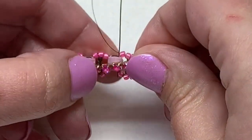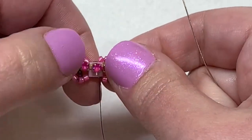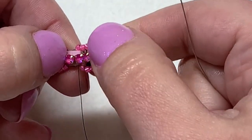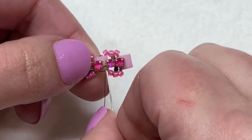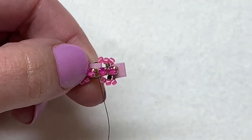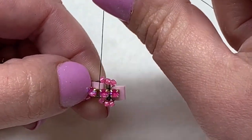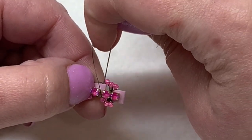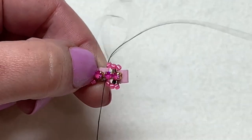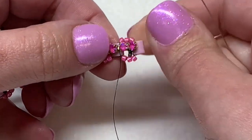Sew through the next three 11-0 seed beads, then sew down through the next Tila bead. It gets easier as you go because you won't have a loose piece of cup chain hanging there. Use your thumb to separate out the crystals as you move along. Coming out of the first hole of the next Tila, tack down the next section in between the next two cup chain crystals — train the thread to go right in that section so when you sew back down through the Tila, the loop closes down on top of that bar section.